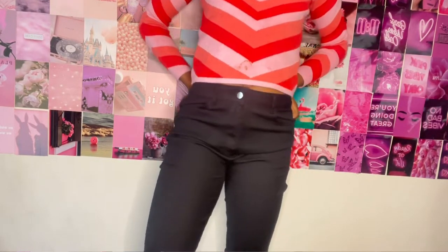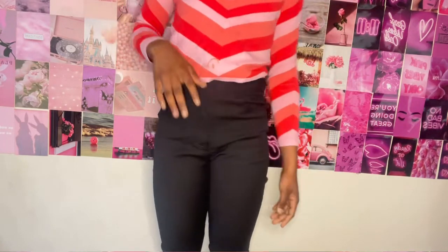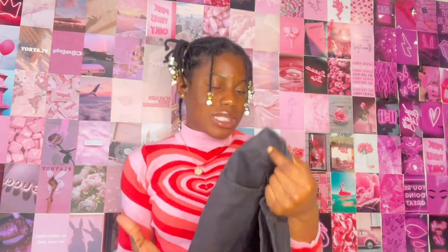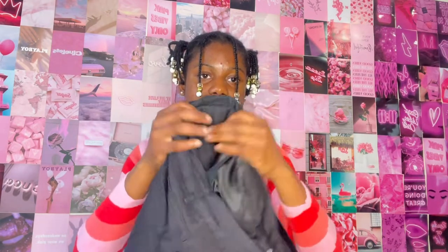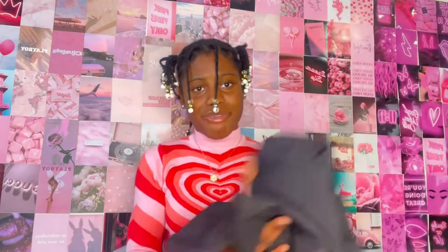They feel like yoga pants — they're just not giving jean material. I got these in a medium. I like the idea and the slit detail, but I just don't see myself wearing these often. The material is so thin I feel like they'll tear in the wash.